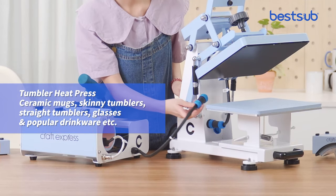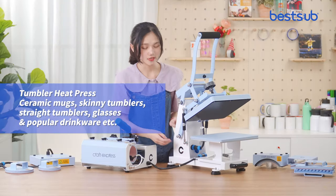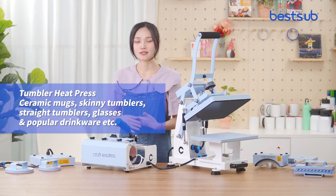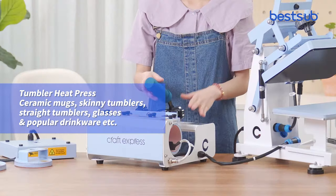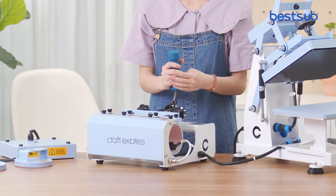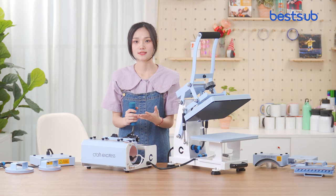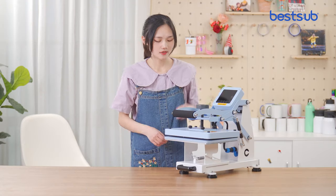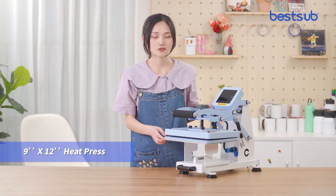Just plug in the connect cables and the installation is complete, so they are very simple and easy to operate. They are suitable for printing on ceramic mugs, skinny or straight tumblers, glasses, tumblers, and some popular jewelry items. This unit is 9 by 12 inches.